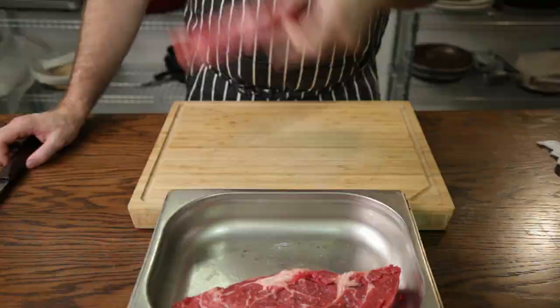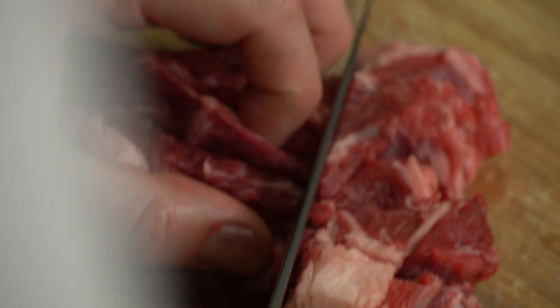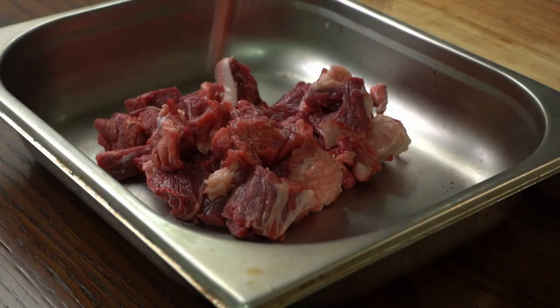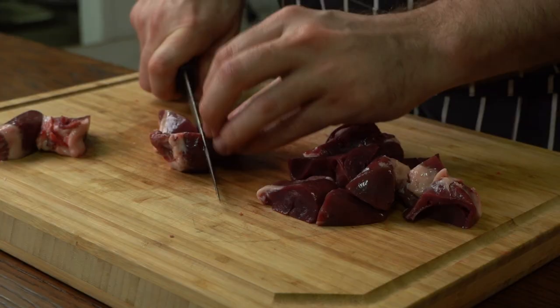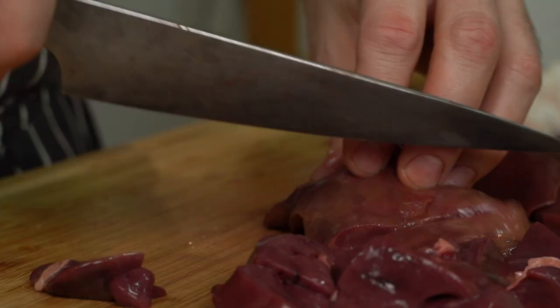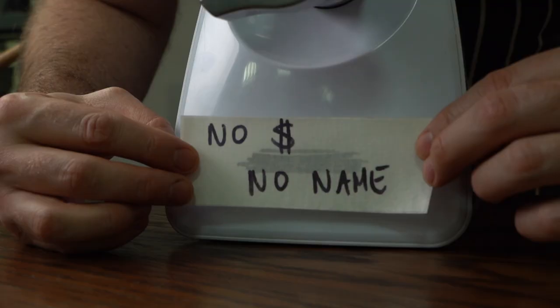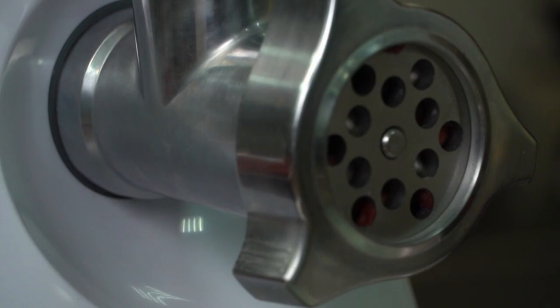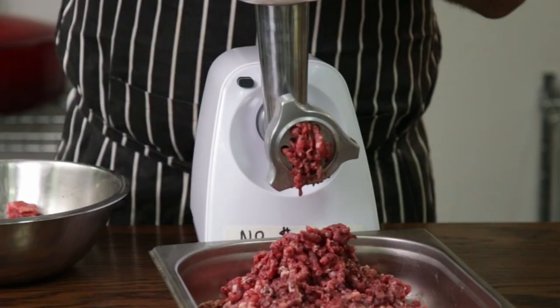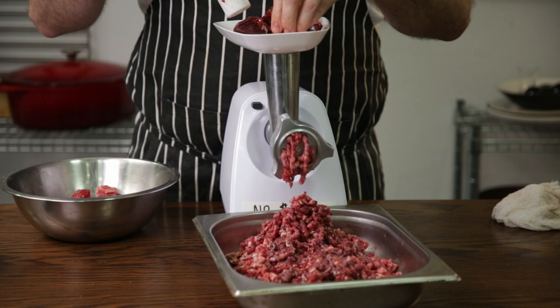Cut the meat into small manageable chunks — we need to mince it. Once cut, get it back into the container and keep it cold. Cut the hearts into the same size chunks and add that to the meat. Same goes for the liver. Mix it all and chill it in the freezer for 10 minutes. Grab your favorite mincer and the coarse grinding plate — mince the mix only once. While mincing, make sure to keep the mix even. Bit of this, bit of that. Keep it chilled and give it one more good mix once minced.